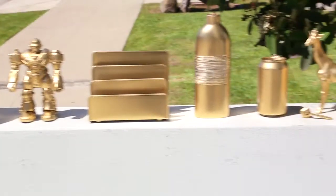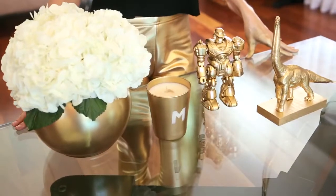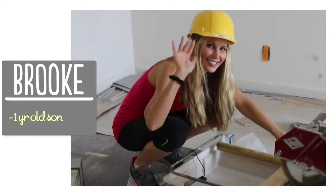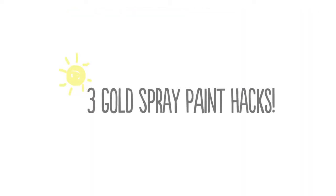Hi guys! If you've been watching my videos, you know that I am loving gold spray paint right now. I'm not exaggerating when I tell you that I've probably painted over a hundred things gold in the last couple of weeks. Today I'm going to show you my three favorites. I'm Brooke and I'm passionate about creating beautiful things for my family on a budget.